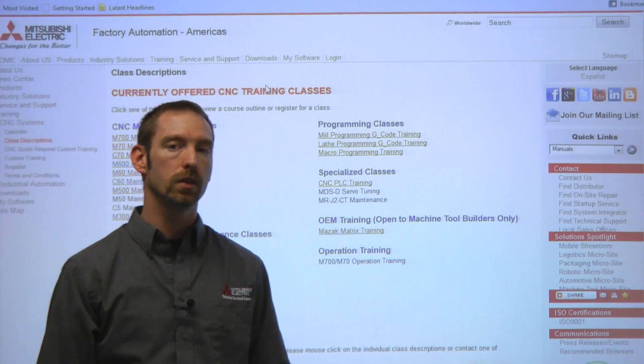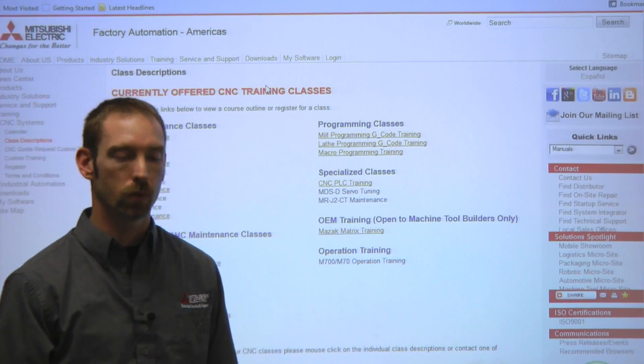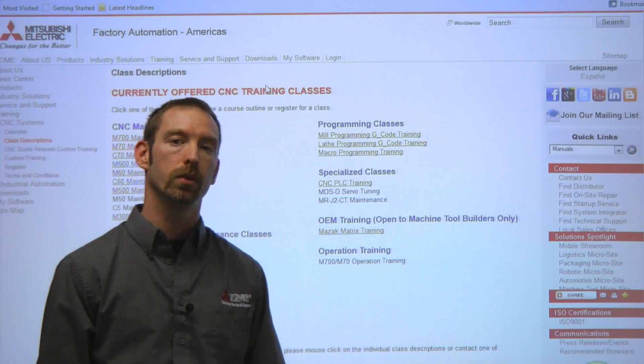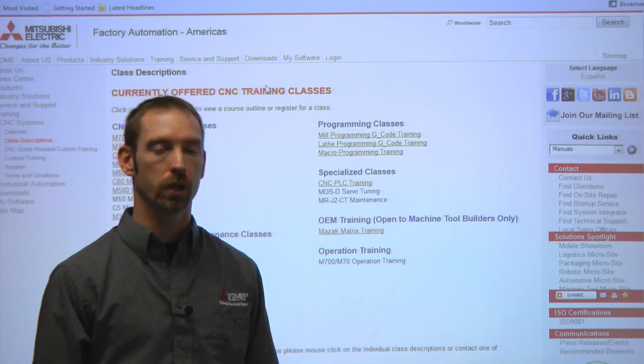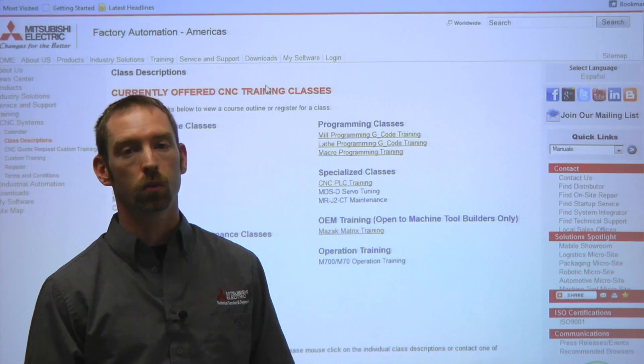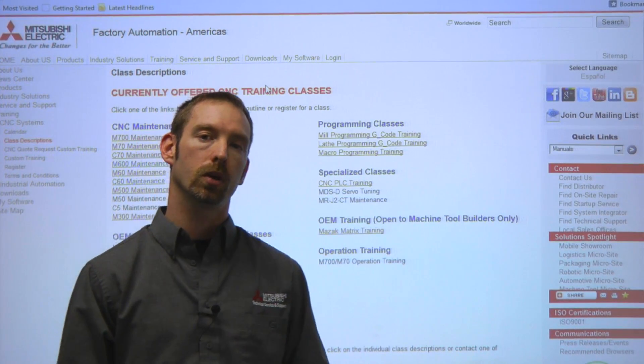If you're looking for something that isn't listed here, we do a lot of custom training — if you're looking for a couple of extra classes, maybe a couple of controls bundled into one, or if you're looking for on-site training or training here in our Vernon Hills facility, feel free to give us a call, drop us an email, or check us out at our website at MEAU.com.